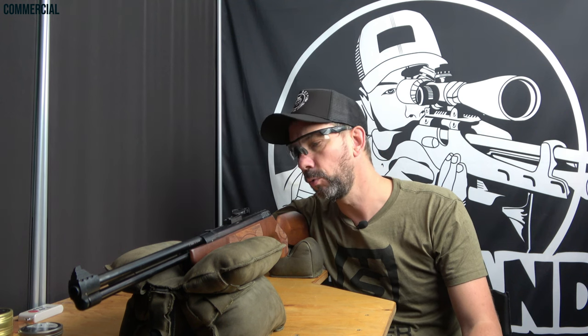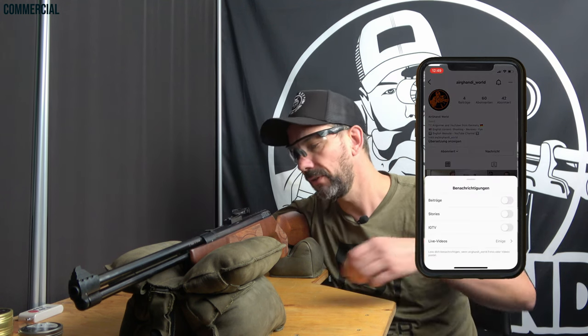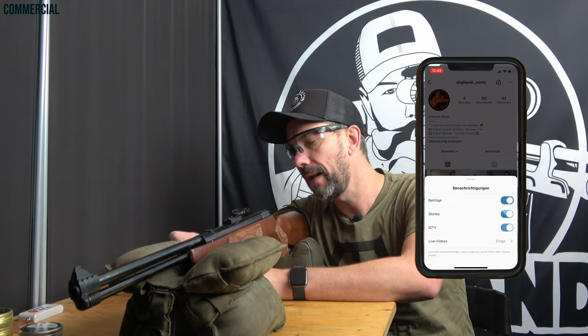They are from China and extremely high quality — for a while only the Chinese national team was allowed to shoot them. They came to Germany two to three years ago, got great reviews internationally, and quite a few shooters use them competitively for 32 foot and other distances. So yeah, always worth a try.